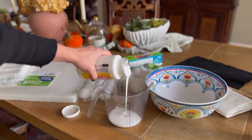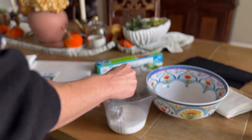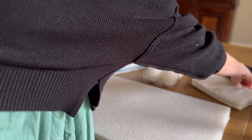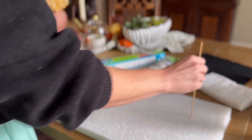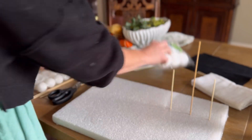We are going to start with one part mod podge and one part water — equal parts will do the trick. Then we are going to set up our foam base. This is important to be able to let your ghost dry upright. I just set the skewers in my base and then I'm going to set up the shape of my first ghost.